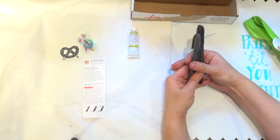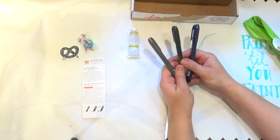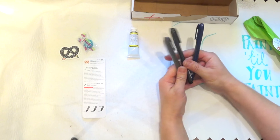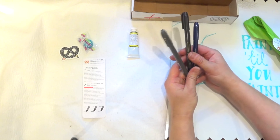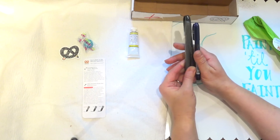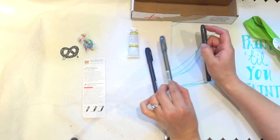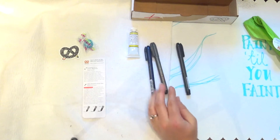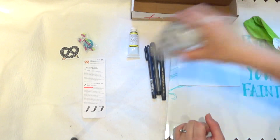Then we have these three Zebra Zensations brush pens. They're beautiful — blue, black, and silver — but no, they're all black ink. I think the color indicates the line thickness: there's a super fine, a fine, and a medium. If I remember correctly, this one is super fine, this is fine, and this is medium. Let's find out — I have some water here.